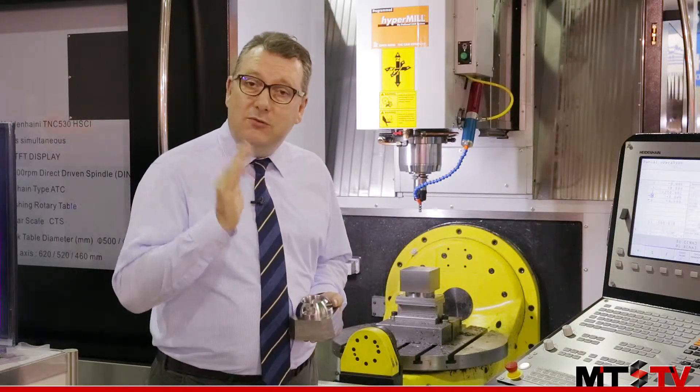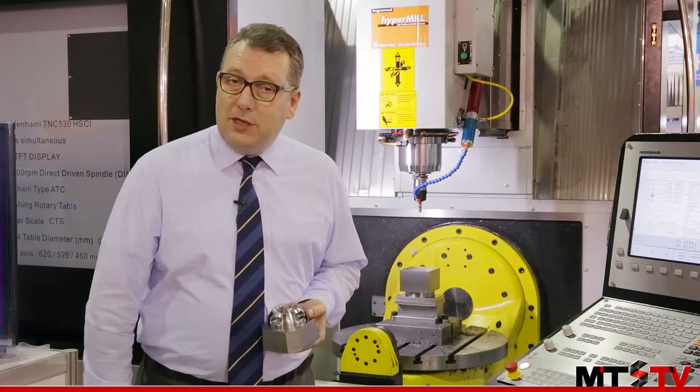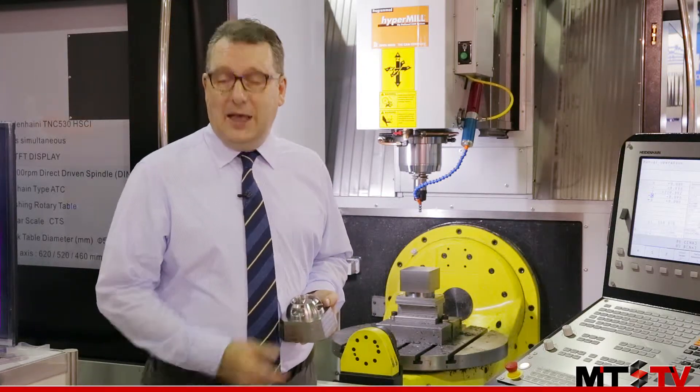So this machine really can cut down on your cycle times. If you'd like to find out more about the products from Finetech, then please check the link at the end of the video.